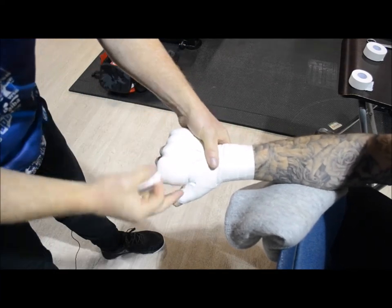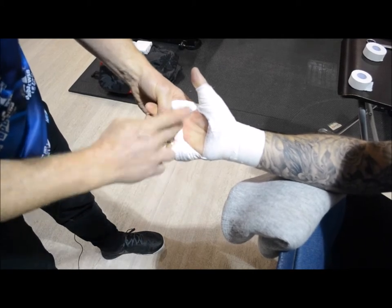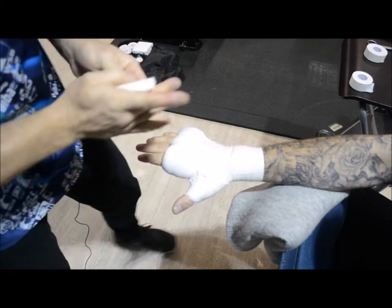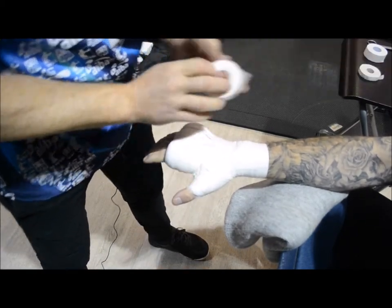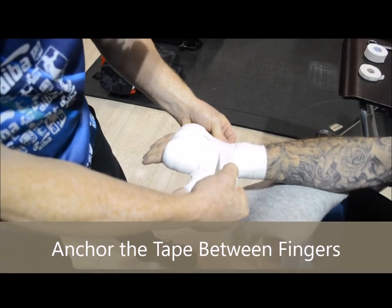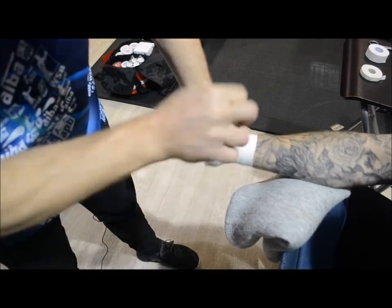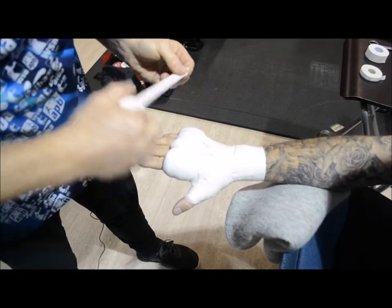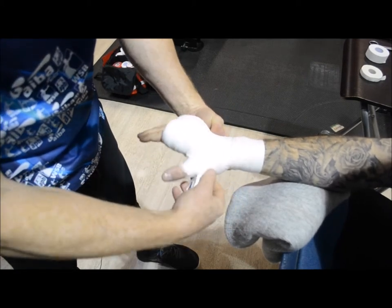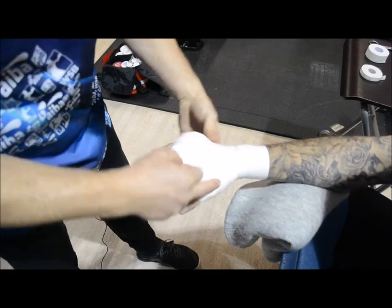Once I've got this on, as you can see there's now a bar being created just there. Palm is good. Now what I need to do is finish off the wrap. I go back to here, anchor that off — walking in continuous lines, symmetrically finishing in the same place every time.